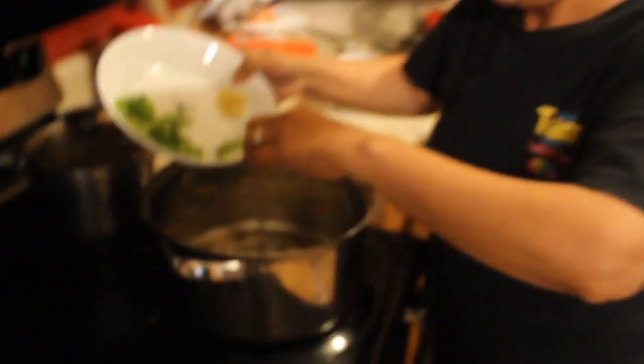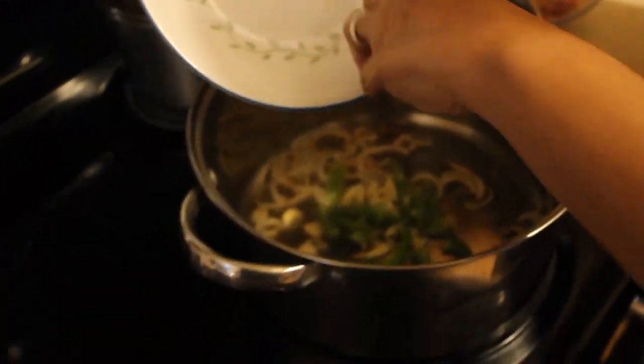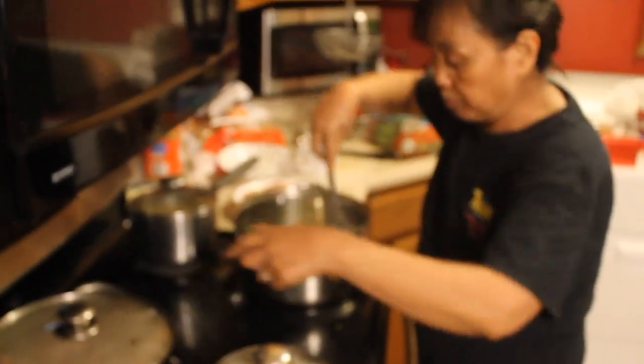You just have to make sure that everything is already sliced — the meat, the spices, all of it — so you can let the other food in there simmer. That one there is chicken adobo.